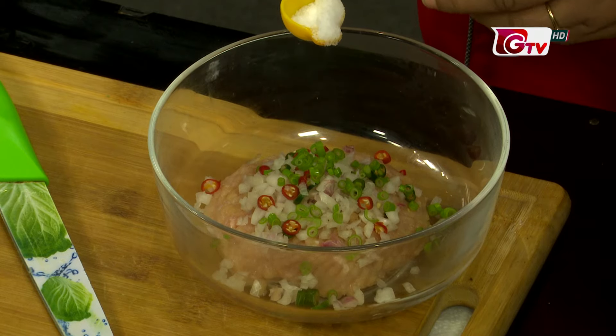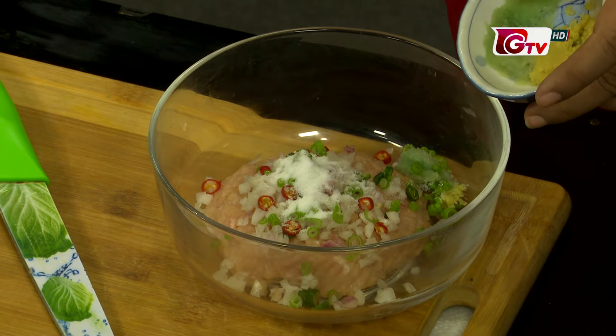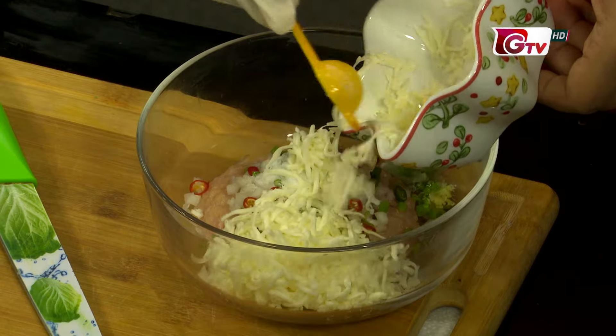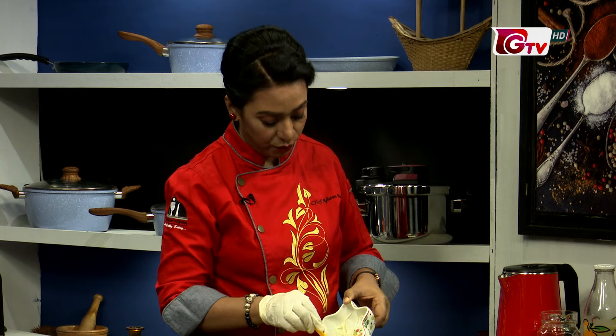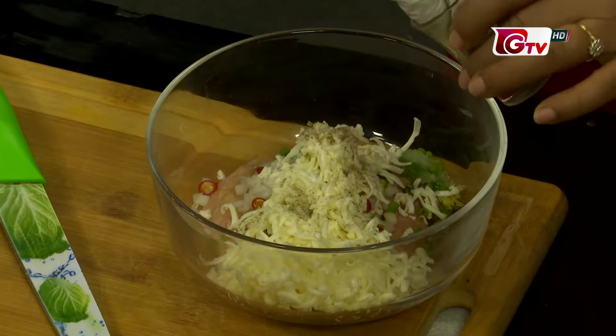Salt, half teaspoon, and other shun paste, half teaspoon, and cheese, one-fourth cup. When you have a cheese ball, you can add cheese. Black pepper, a pinch, and white pepper. You can add the flavor with both white pepper and black pepper.